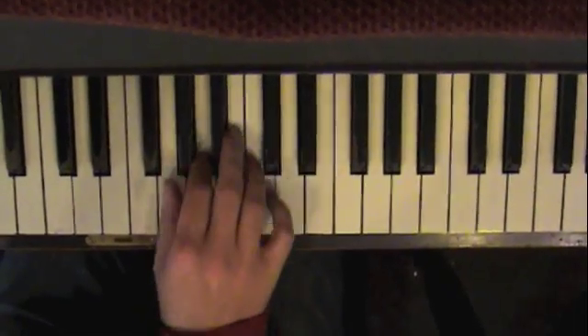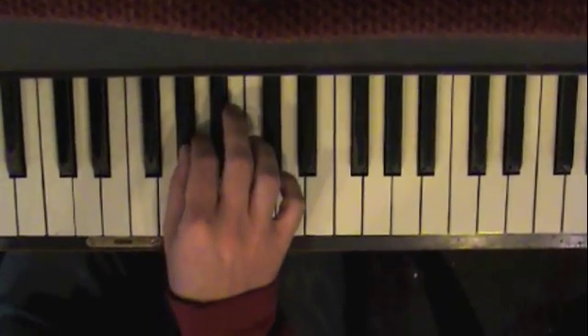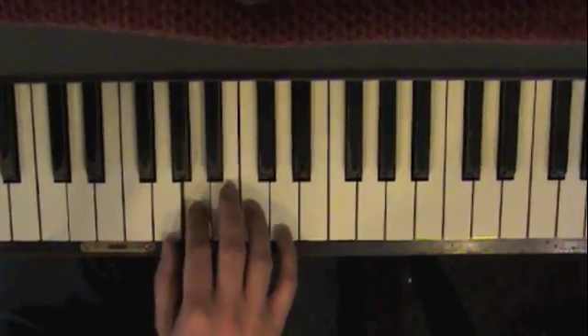G sharp, A, C, A, C, D. G sharp, A, C, A, C, D.